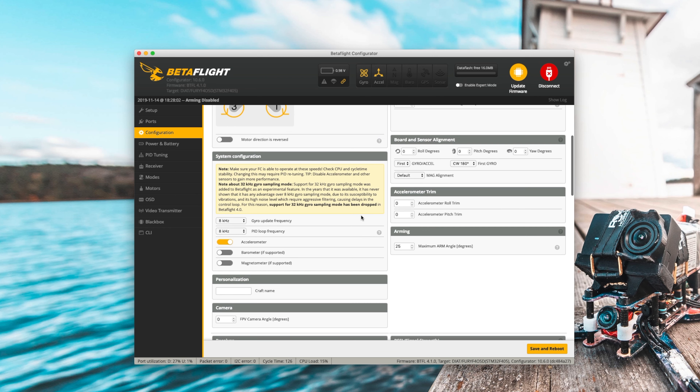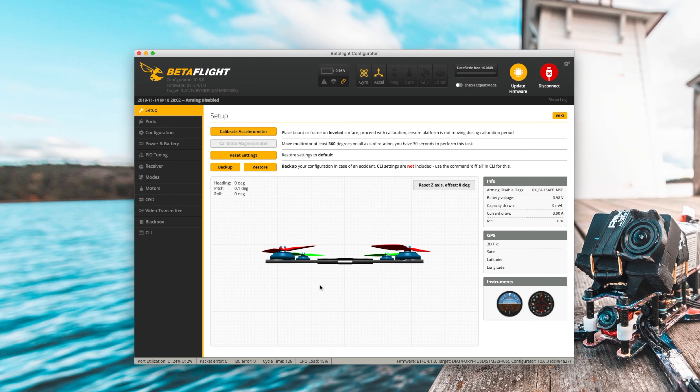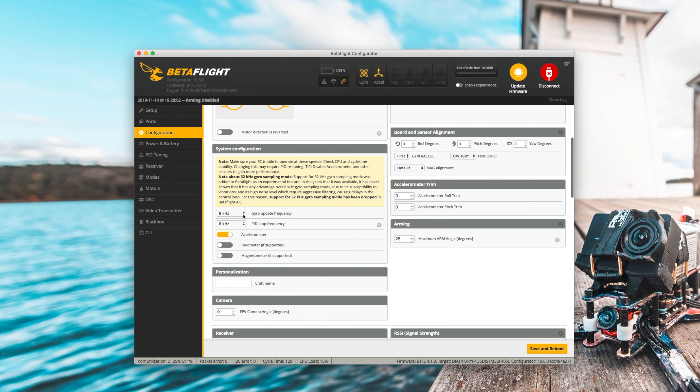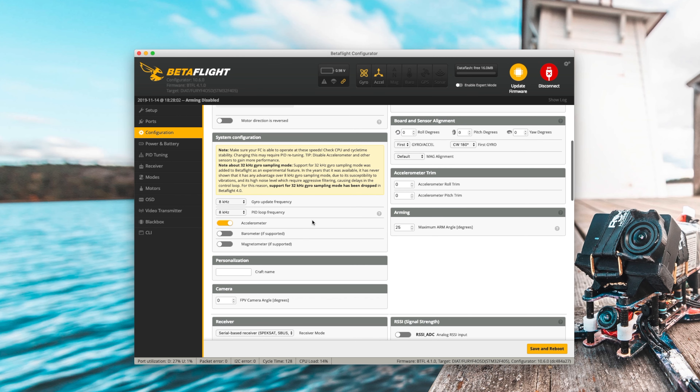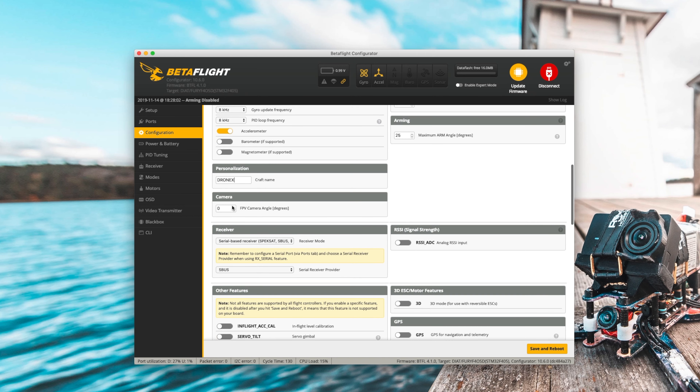Go ahead and save and reboot, wait for it, and press connect. It actually saved all of that. Sometimes the serial RX gets flipped off because you haven't configured your receiver to use a protocol that uses the RX input on the UART, so you might need to go back and do that. We're going to use SBUS — that's the correct protocol. If that's not set up, you should definitely use it if it's supported. If you're using the one from the previous build video, this is the correct option.